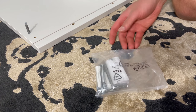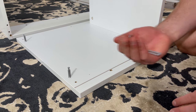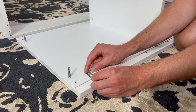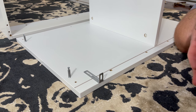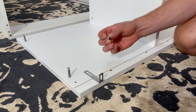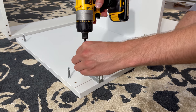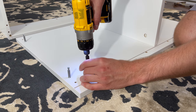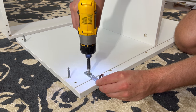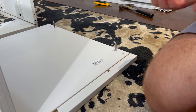Then grab the wall hardware. Next, grab a bracket, a washer, and a screw and attach it like this. Do the same for the other bracket on the other side.